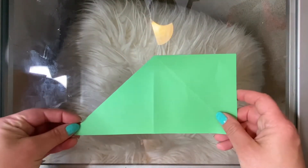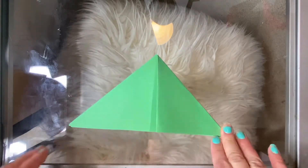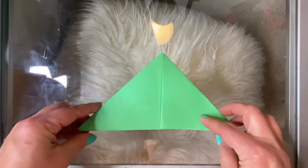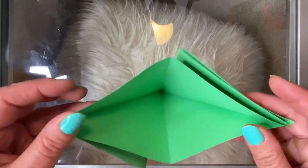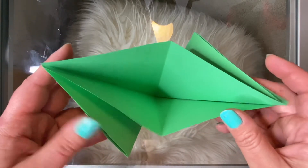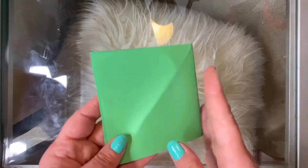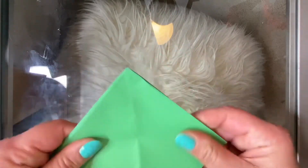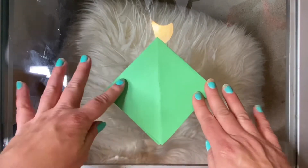Flip it over and do the same thing on this side. Then turn it up so that you can open up the middle. When you open up the middle you'll see that you have a folded flap here and another folded flap here, and what you're gonna do is push it — because you made those other folds it's just gonna collapse into itself so that you have a diamond shape.